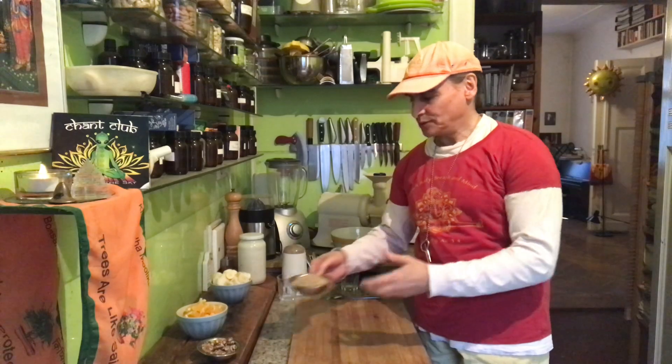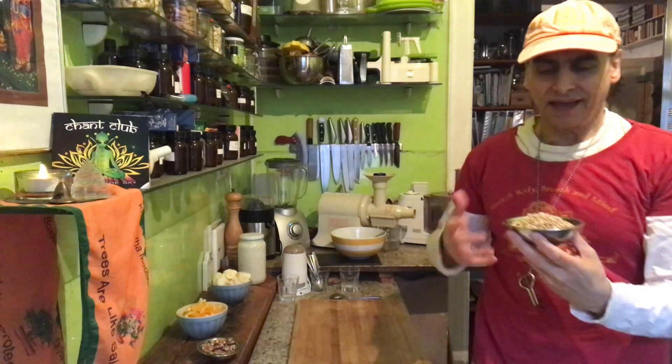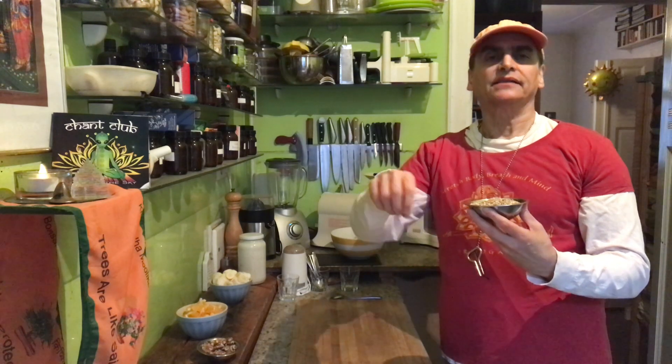The first ingredient is cereals — buckwheaties. It's a so-called pseudo cereal; they're not made from true grasses like regular cereals. It has no gluten, which is why many people like it, and it's very inexpensive. You can get buckwheat anywhere and sprout it overnight by soaking in water until small sprouts begin to form.